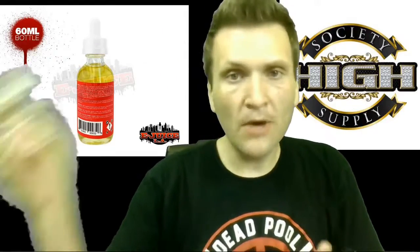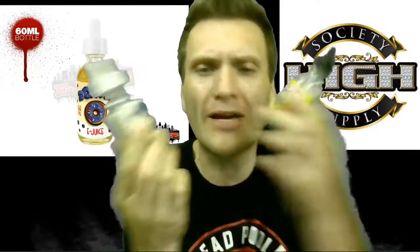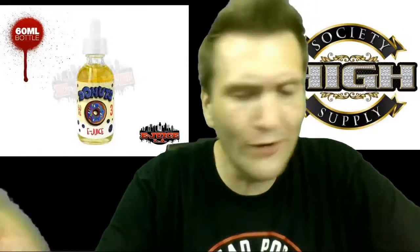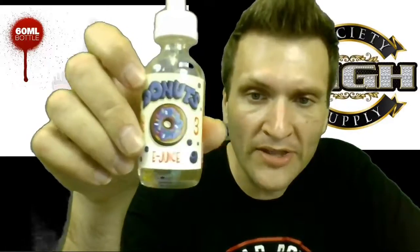We're going to talk about some blueberry donuts here from the Donuts line. I've been going crazy with the donuts, people. Just donuts everywhere. Yeah, lots of donuts here. So we've got the blueberry donut this time.